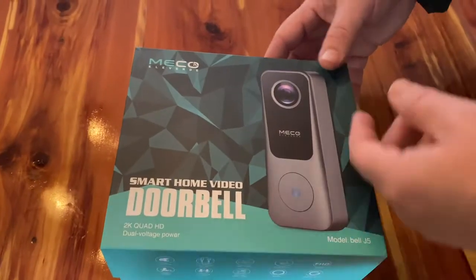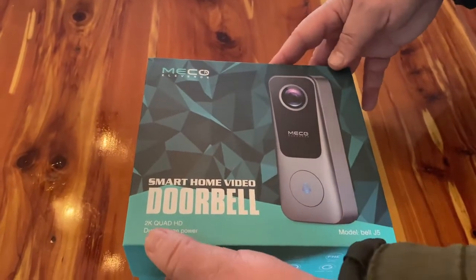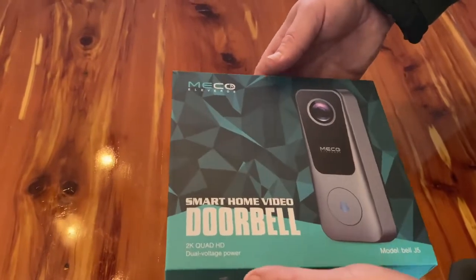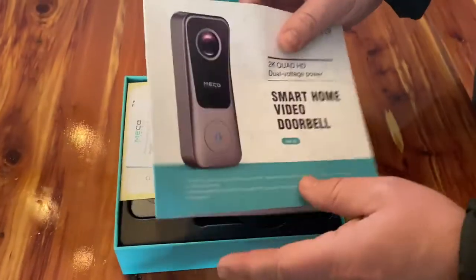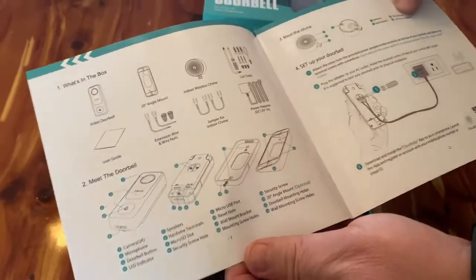Alright guys, so here we've got an Eco Smart Home video doorbell. This is a 2K video resolution, high definition, and it has dual voltage power — operates off of 12 volts or 24 volts. We open it up and right away we see we've got an installation manual that shows you how to set everything up.